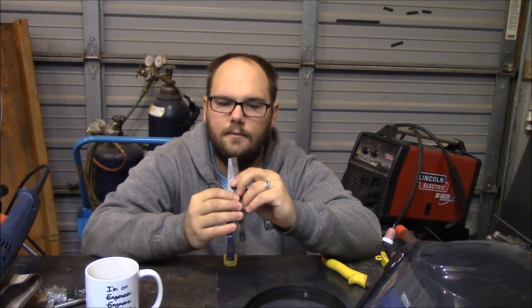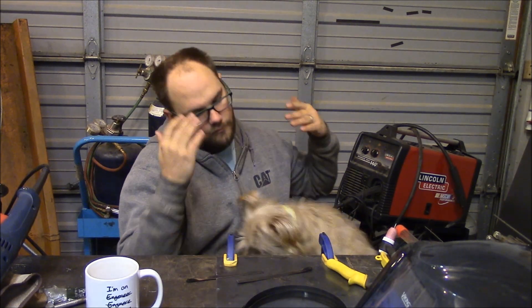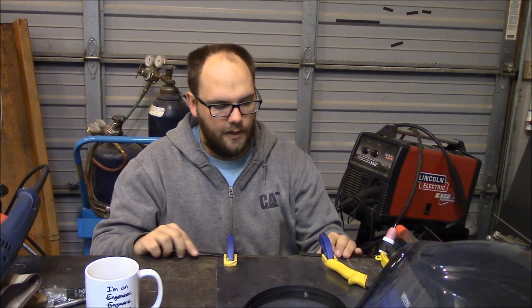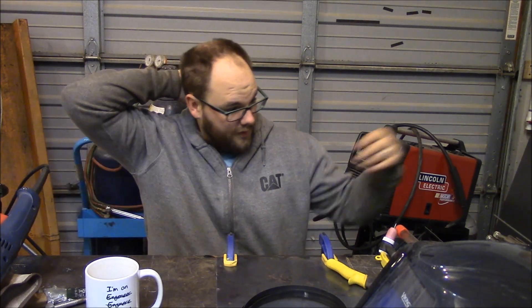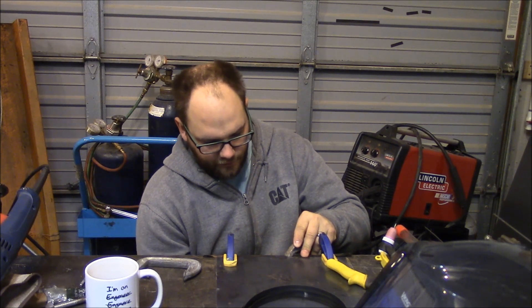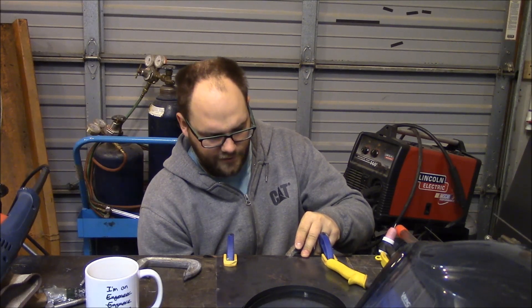Got it cut - we're just going to pretend it broke and I need to weld it back together. My setup is just a plate here with a square edge that I've clamped down near the edge of the table. I can slide the two blade pieces up against it and use that as my alignment gauge. You can clamp it close to the weld joint, whatever you can get away with while still having access for the TIG torch.